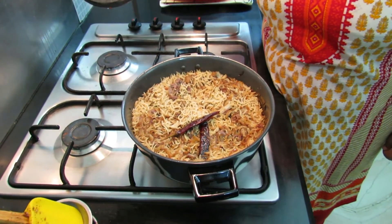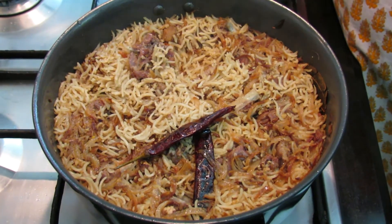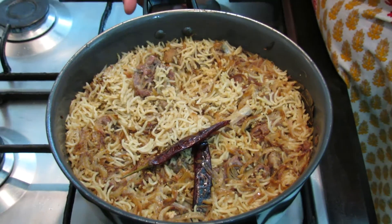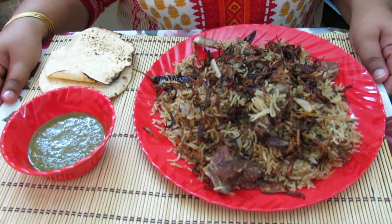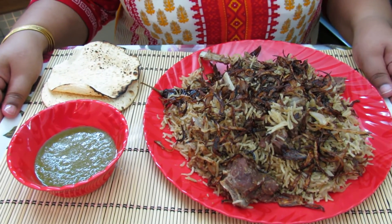Look at this — our pulao is absolutely ready, steaming hot and smelling absolutely delicious. Our mutton pulao is ready. Every grain of rice is beautifully cooked. Garnish it with fried onions and serve it with papad and green chutney.